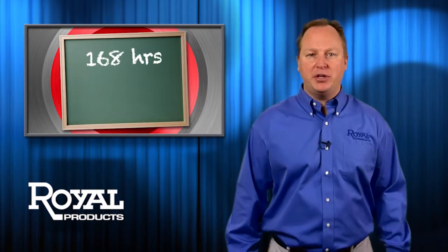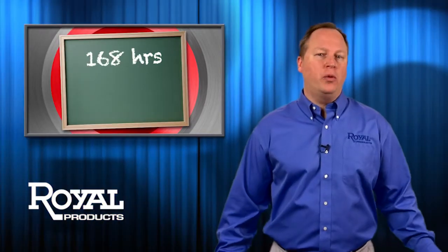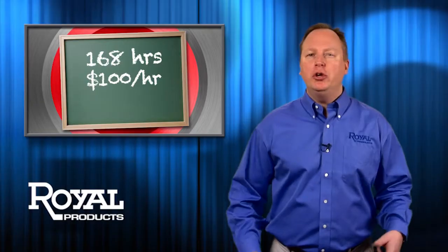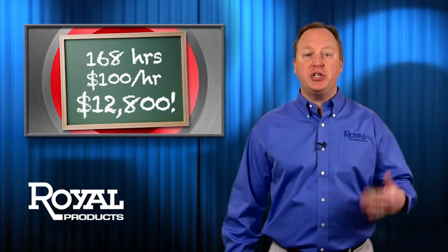There are 168 production hours in a week. And you're using, what, 40 of them? Your machines are worth about $100 an hour. Don't worry, this is the only math you'll have to follow. You could be making an extra $12,800 per week on each machine.